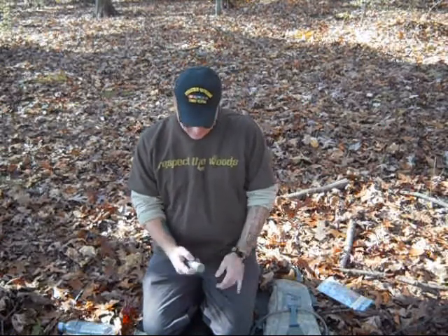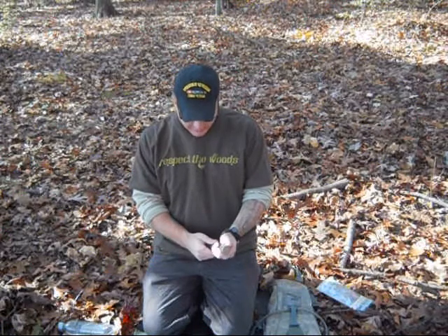And this, according to the package, will filter up to 50 gallons of water. The great thing about this water filter is it's so small and compact — you can easily pack this, keep it in your pocket or in your pack.